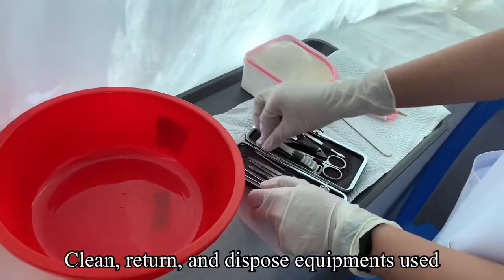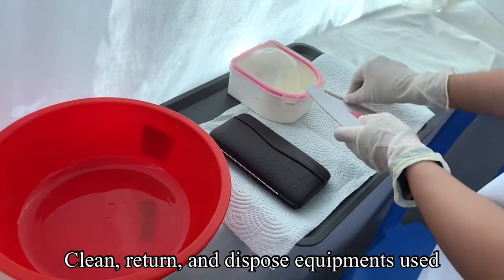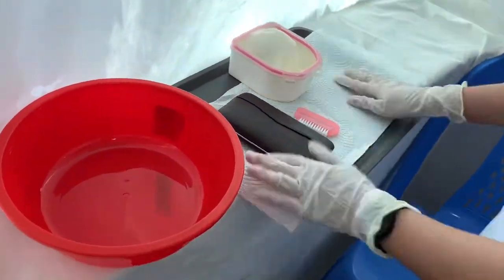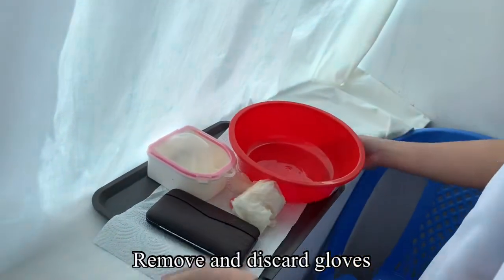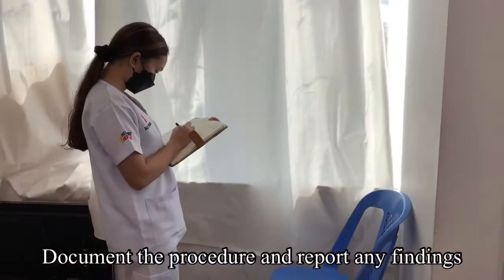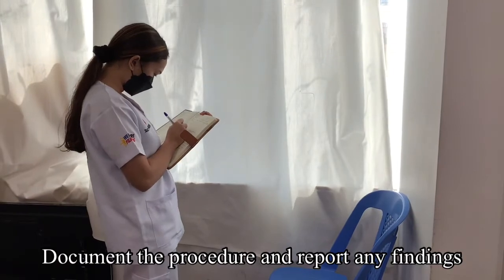Clean, return, and dispose of equipment used. Remove and discard gloves. Document the procedure and report any findings.